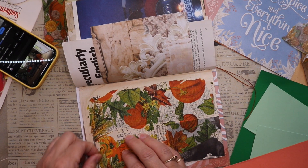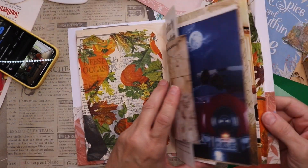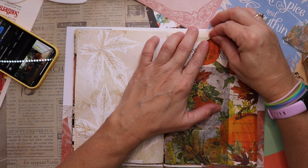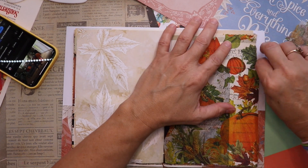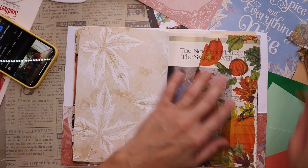This is week three and I am using fabric. Actually, right now what you're seeing me use is a paper napkin — I just want to get that onto the page — but I am going to go ahead and get into the spread where I'm going to use some fabric.